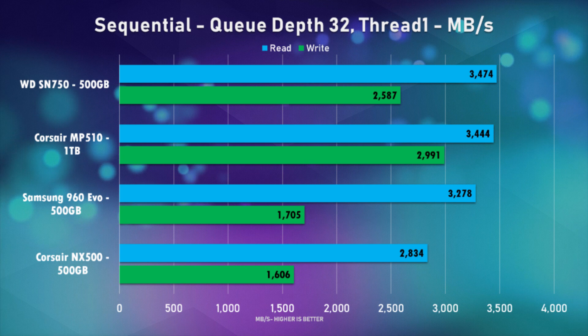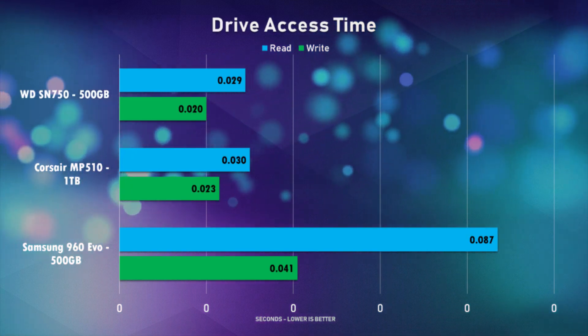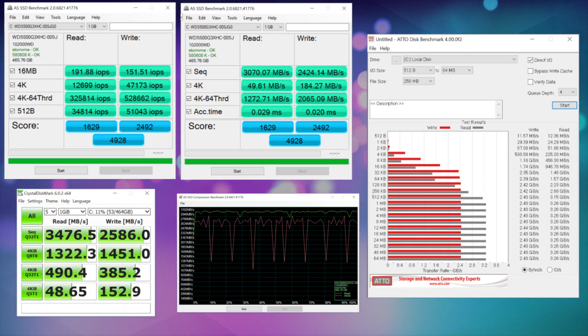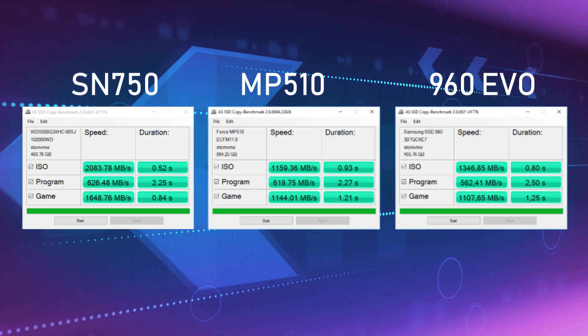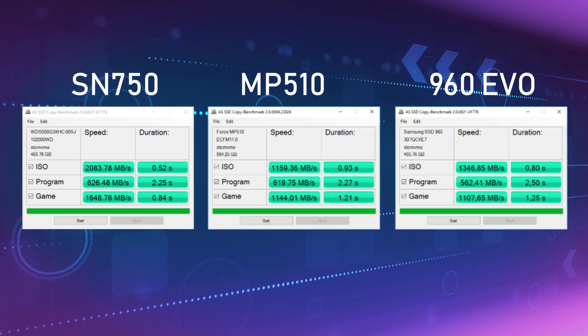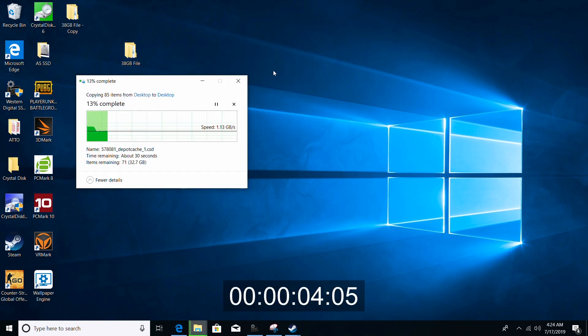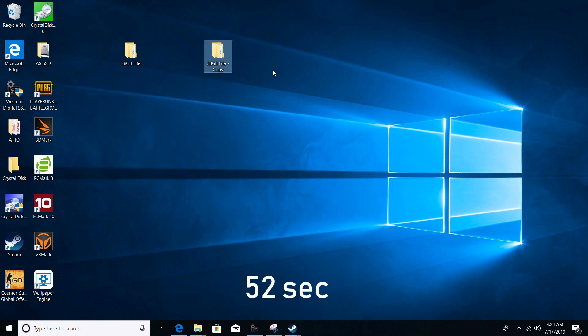Keep in mind that the MP510 was the 1TB model, and it does have more write performance than its 500GB counterpart, so most likely having both at the same capacity would level it out a bit more. For a quick copy and paste test, I used the built-in copy test for AS SSD Benchmark, and also copied and pasted a 30GB Steam backup that I made. For the Steam backup file, when making a direct copy from the same drive, the SN750 did it in 52 seconds, which is by far the fastest compared to the other two, with a much better consistent speed throughout.